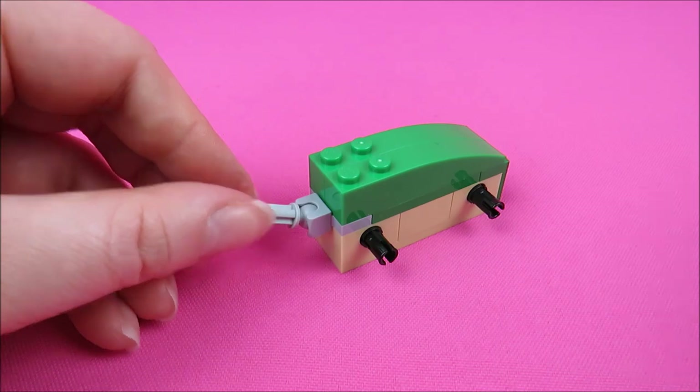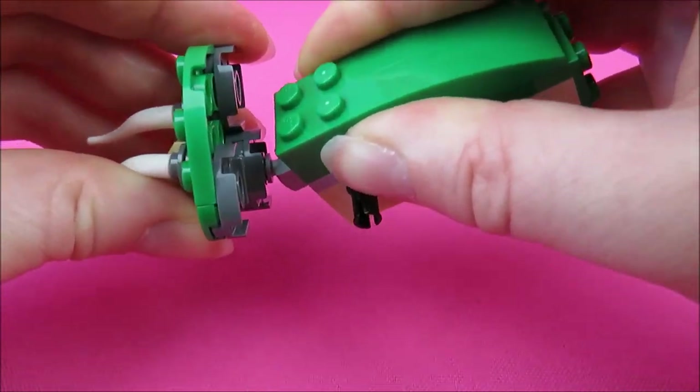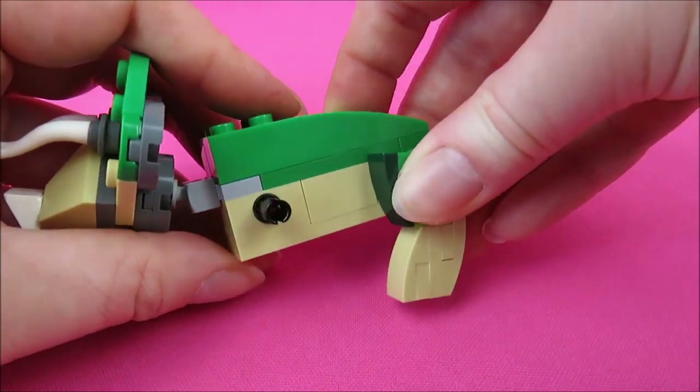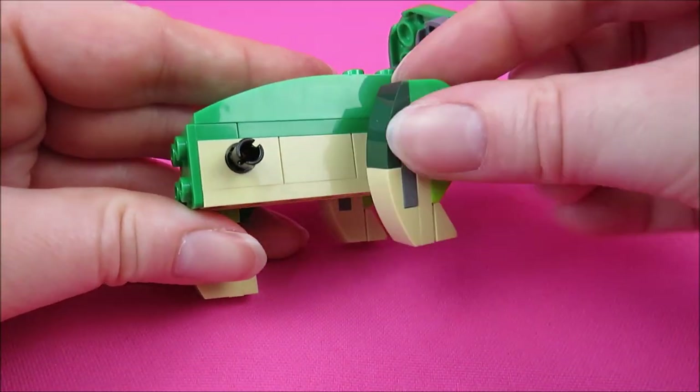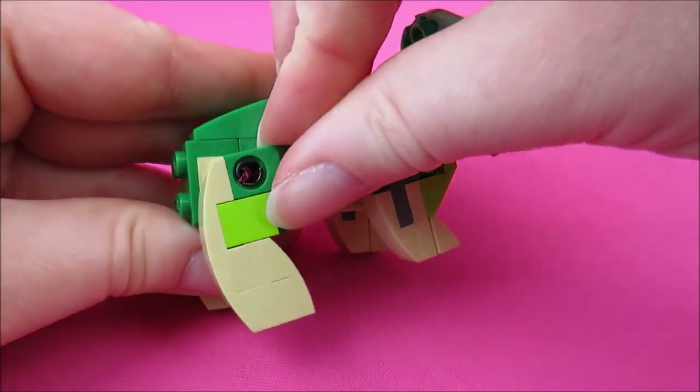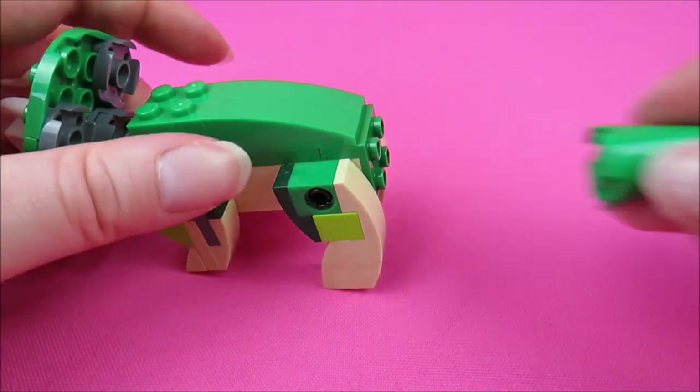Let's put the head on. And the cute, thick, baby-like legs. And the tiny, thick tail.